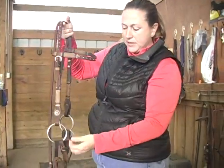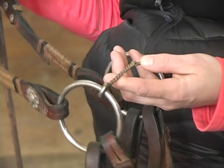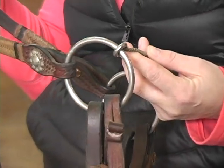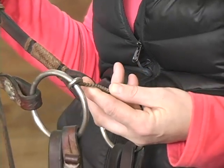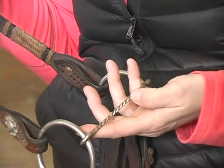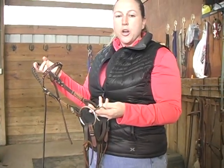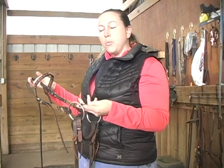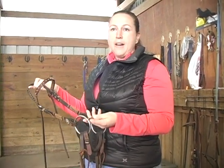The next bit is another O-ring snaffle, but with a very thin mouthpiece. I caution people on using this — we use it on horses that have not had a good education with their mouth and have become very stiff, practically trying to pull it out of your hands. We use this to go back and soften them up. Unfortunately, sometimes we get what I call raspberries on the sides of the mouth, but it's a necessary situation. After we achieve softness with this bit, we go back to the larger twisted wire snaffle, because this is not something you want to use on a daily basis.